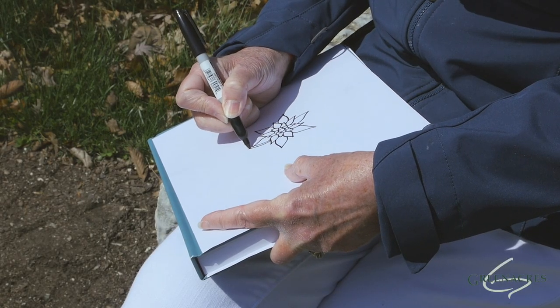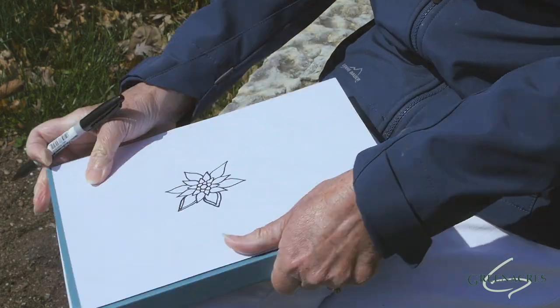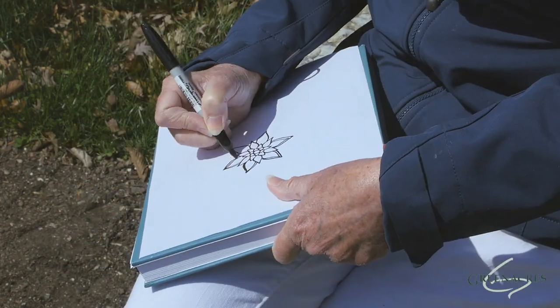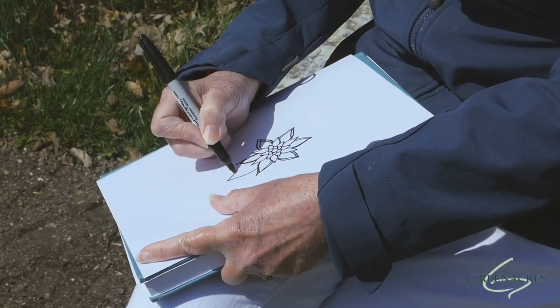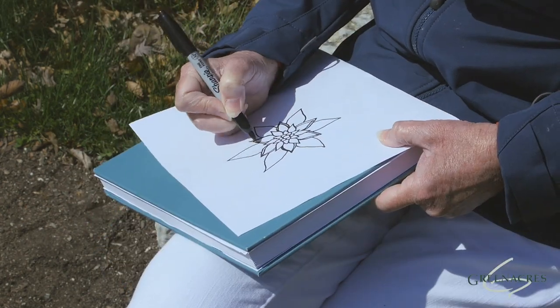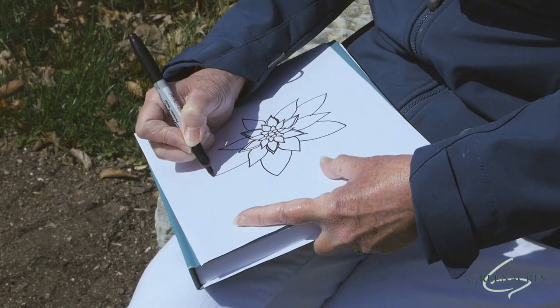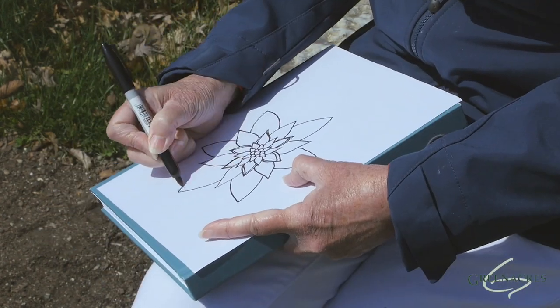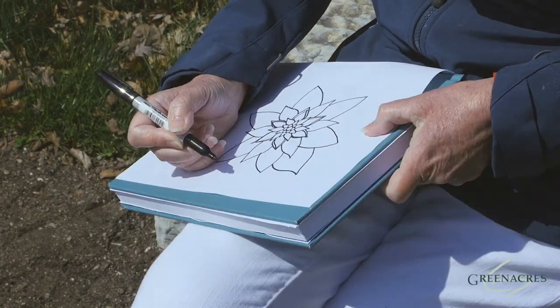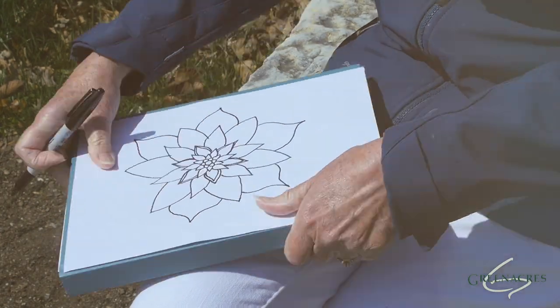You can draw another line on the outside of the small petal to make it larger, and on the inside of the large petals to make them smaller. That way, they look more uniform. I'm turning my paper so that my hand stays a little bit more relaxed. My mandala is about as large as I want to make it.